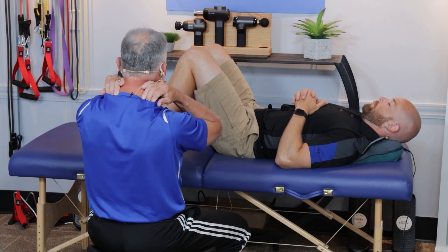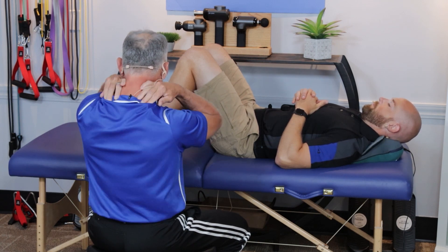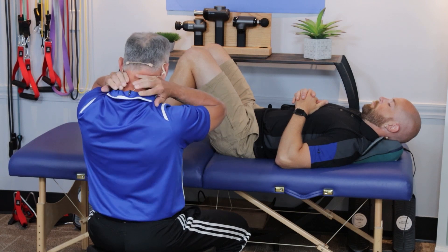You need to be aggressive. There's a lot of muscle soft tissue here that needs to get kneaded out and relax.